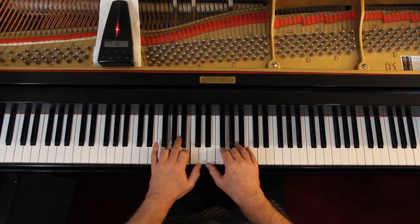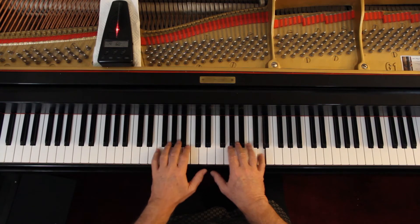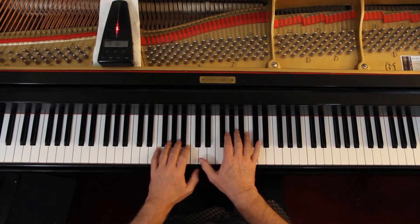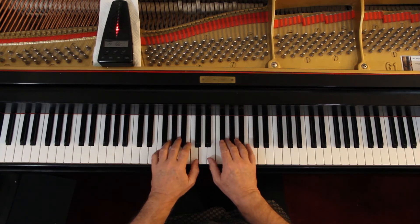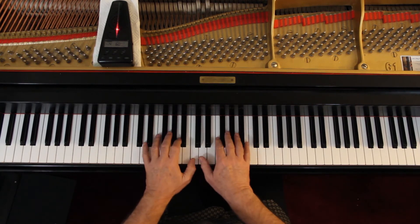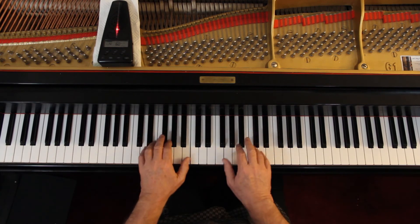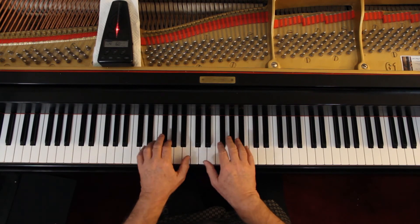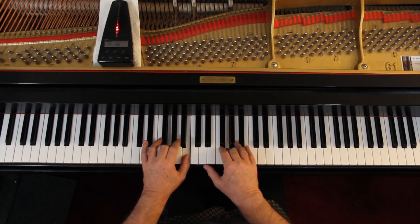One, two. Repeat. One, two. Rest. One, two. Repeat.